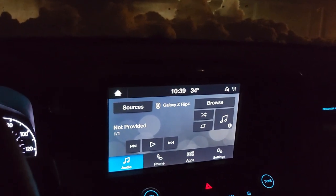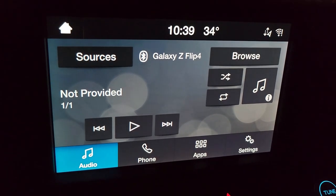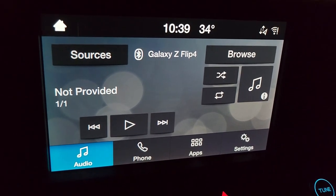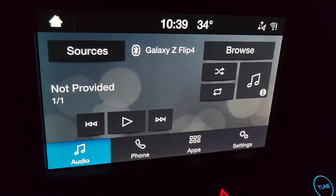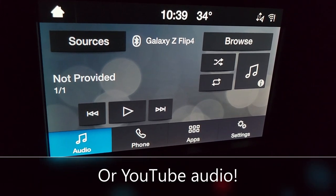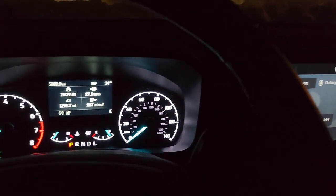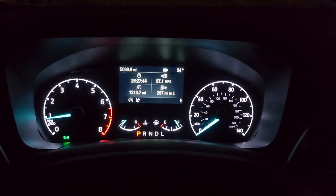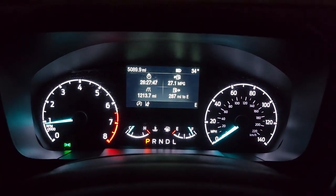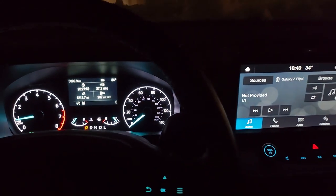There's the snow on the hood. I'm getting ready to back out of the driveway, but I want to show you — there's the touch screen right now, set to audio control, with my Galaxy Flip 4 as the source, so I can have Pandora or Spotify playing.